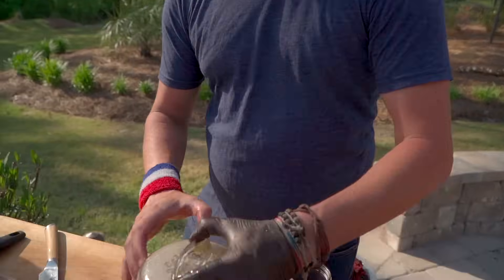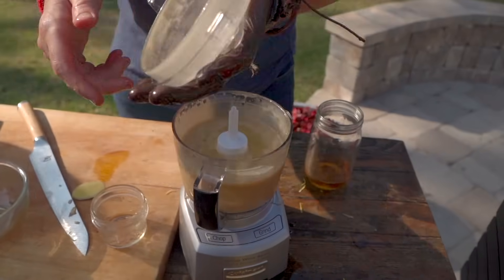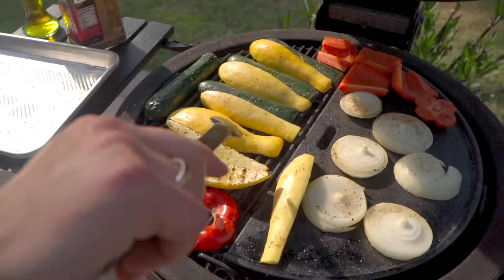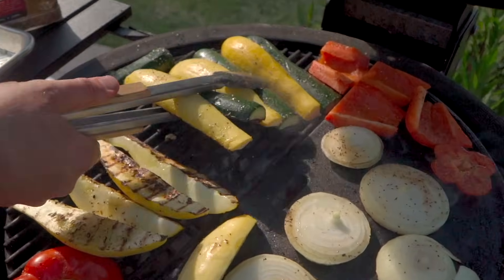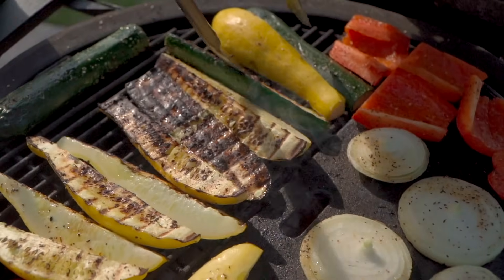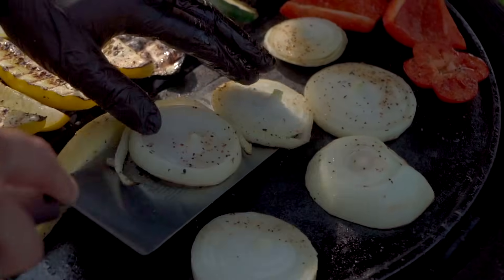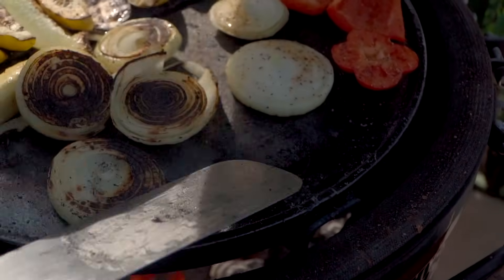Let's take a look at our sauce. Beautiful. Let's go ahead and flip our vegetables. Liking what I'm seeing. Beautiful. Onion discs — we'll go ahead and get a spatula for those. Oh yeah, the char is so nice.